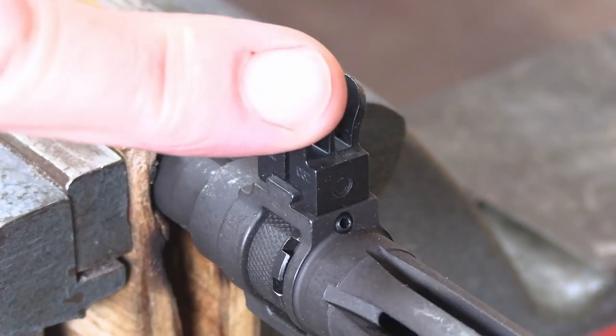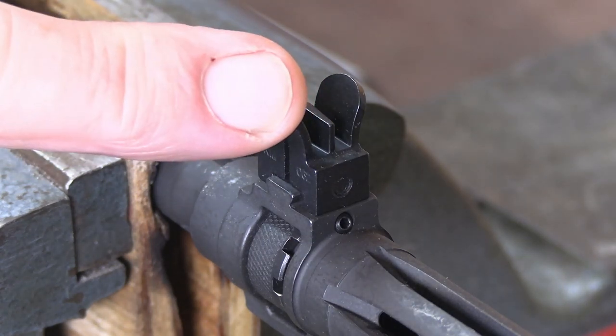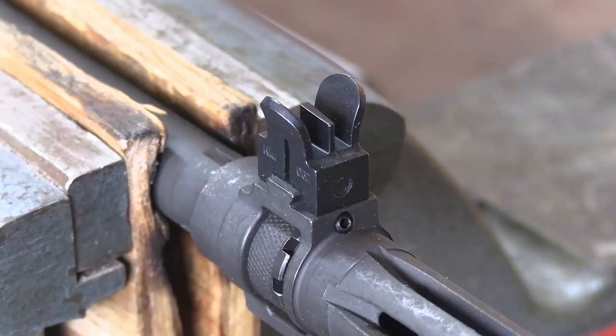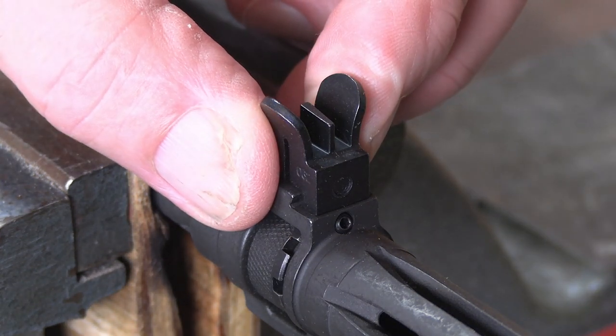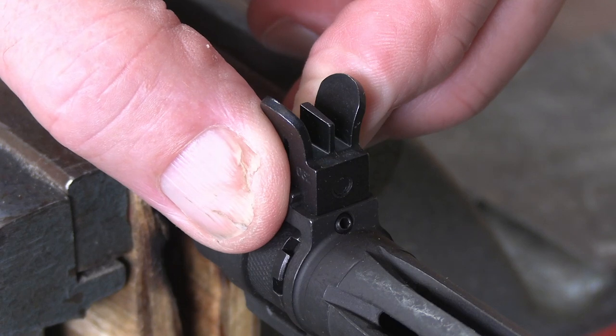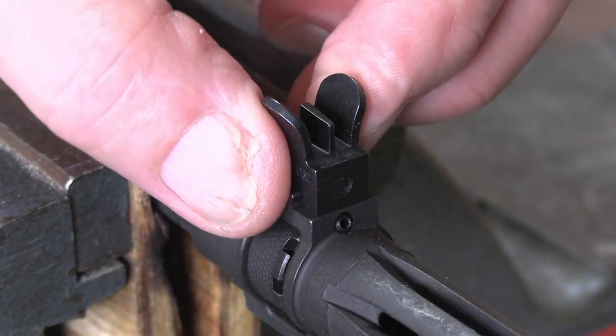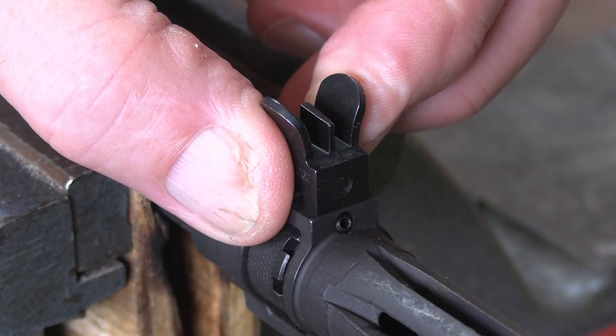Remember that your front sight chases the bullet hole. Your rear sight you move in the direction that you wish your bullets to strike. Our goal is to move this front sight by 30 thousandths of an inch to the right. In other words, we moved our rear sight to the left by 30 thousandths — three clicks — so we want to move this front sight to the right 30 thousandths by three clicks.